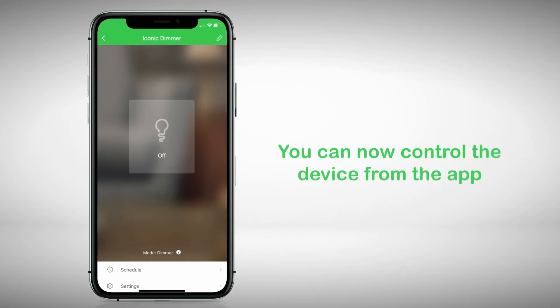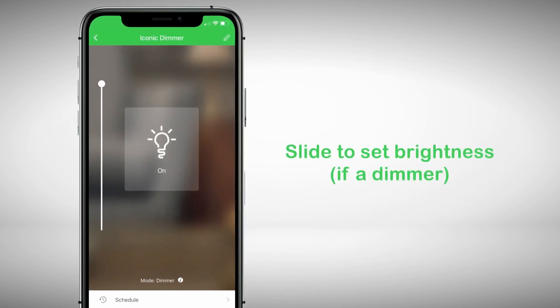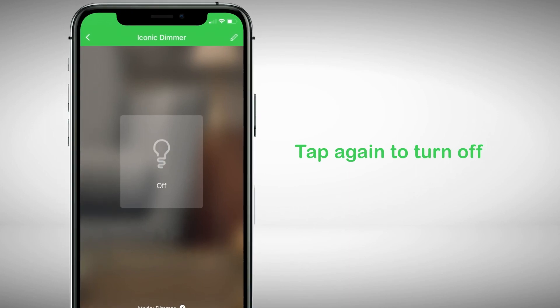You can now control the device from the app. Tap the button to turn on. If you are using a dimmer, a slider will appear. Slide up or down to set the brightness. Tap again to turn off.